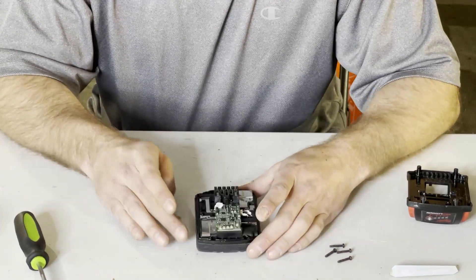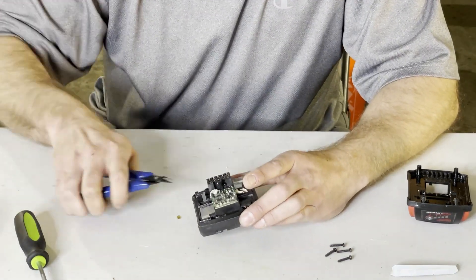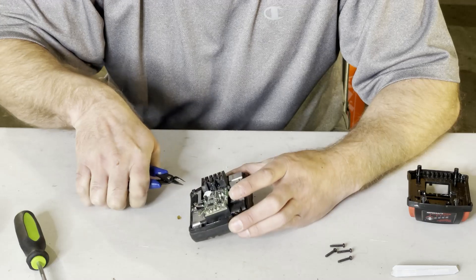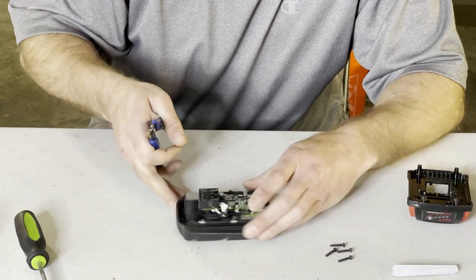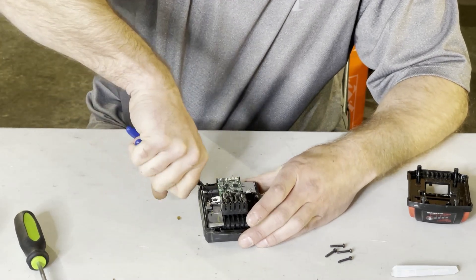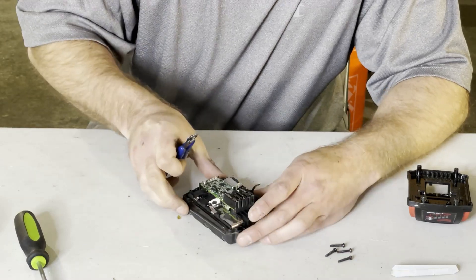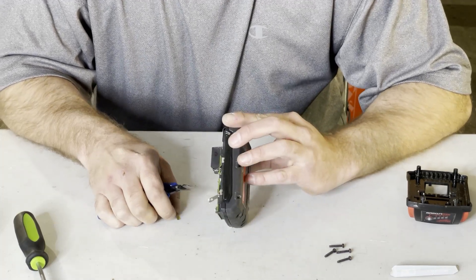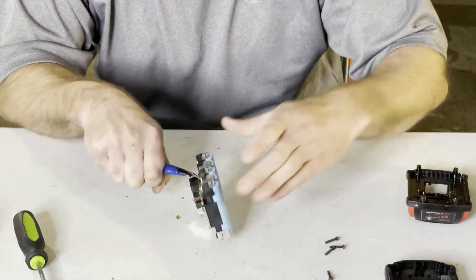To start with, I'm gonna disconnect and cut the nickel strip so the board is less live. Let's start with the balance leads in between. Now you've got the main positive and the main negative here — these are a little bit harder to cut — but then here comes the pack.